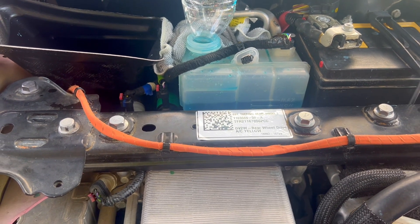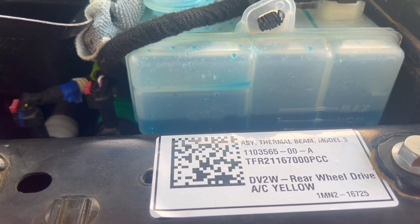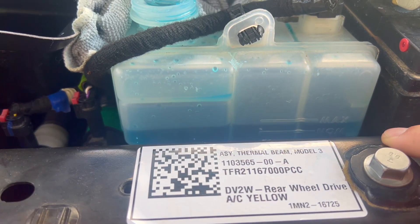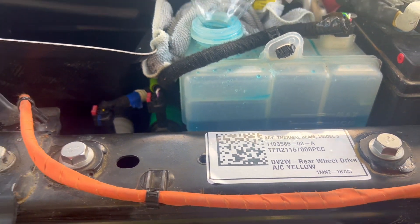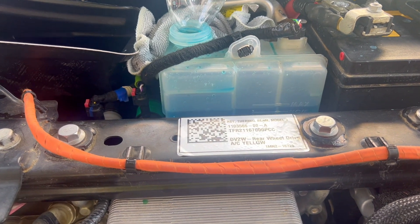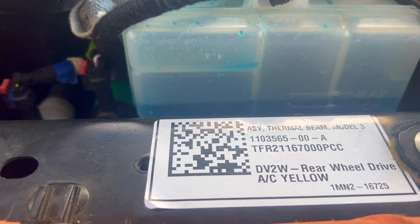When the coolant leaks out you obviously have to refill it, and most importantly you have to bleed out the air. As you can see, a lot of air bubbles are coming out. You have to keep it from going below the low level — that is the minimum. You want to keep it at maximum. It is slowly dropping right now, and every time it drops you want to add more.